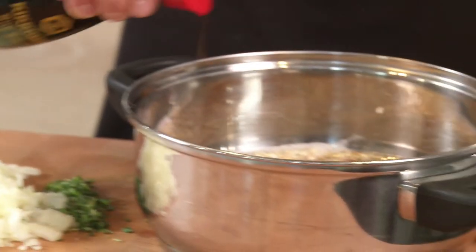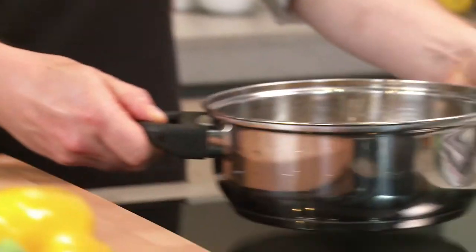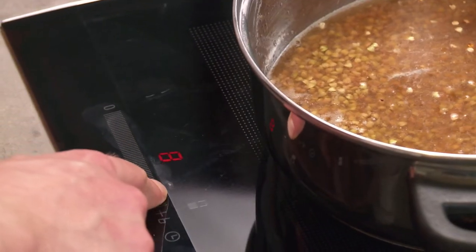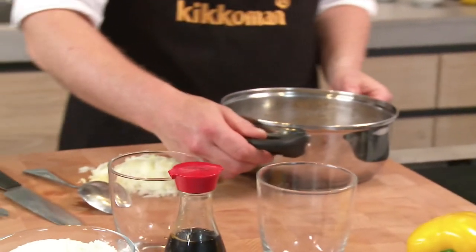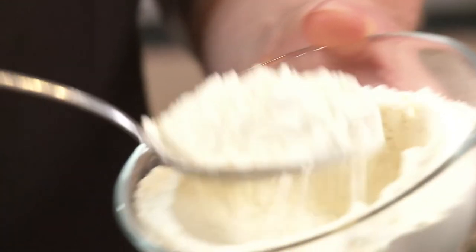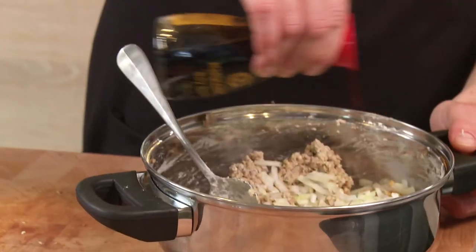Vegetarian steaks are very easy to make. Bring a cup of buckwheat, a mug of water and a dash of soy sauce to the boil. Kikkaman soy sauce is a natural seasoning that gives food a lovely full flavour — the famous umami. Stir in five tablespoons flour and knead all the ingredients together with a chopped onion and two tablespoons soy sauce.